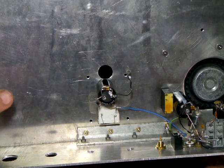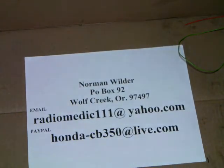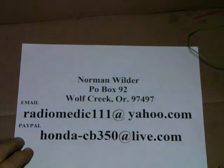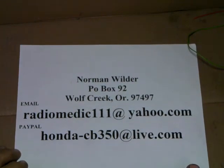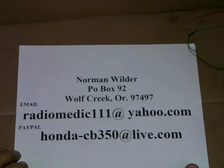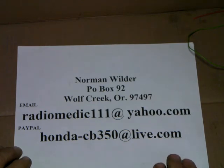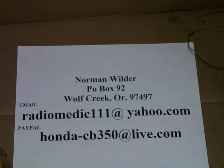We'll talk about that in the next video. Thank you guys for watching. If you have any questions, send me an email - radiomedic at yahoo.com. And if you feel this has been valuable and you've learned something from what I'm teaching and would like to help out, would appreciate anything you want to donate. My PayPal is honda-CB350 at live.com. Anything would be appreciated. Please hit the like button - we'd like to raise the number of likes to get this out there so more people can see it. Thank you, and we'll see you on the next video. We'll start working on the screen supply, and the key-in circuit power supplies come next.